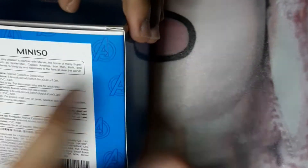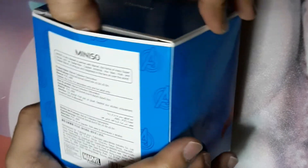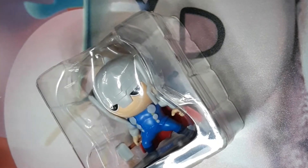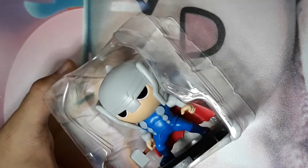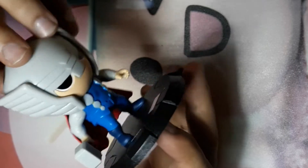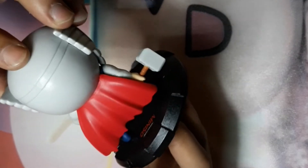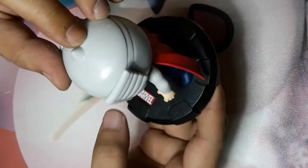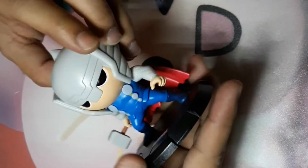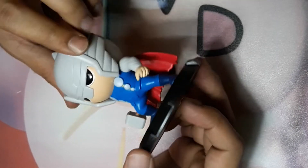Next up is the mighty Thor. We're going to unbox it — it has the same message as Iron Man. Let's continue opening this bad boy. As you can see, here are the full details of Thor. It has the Miniso logo and also the Marvel logo behind it, and Mjolnir is on his right hand. It has great detail.